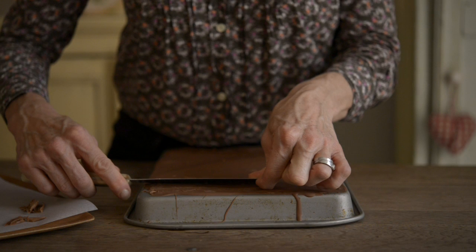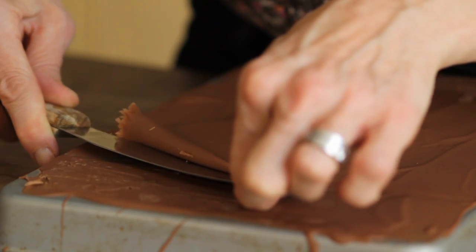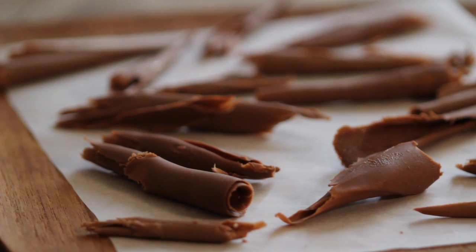Use a palette knife or knife. Push the tray towards your body to stop it from moving around, then push the knife at a 45-degree angle towards you to create the curls. Leave the chocolate curls to set in the fridge.